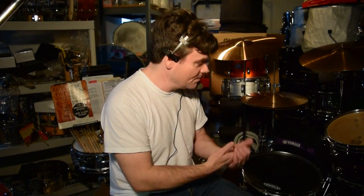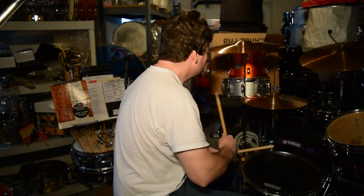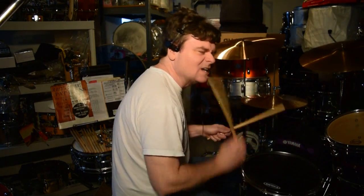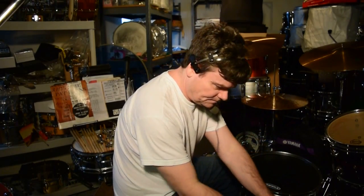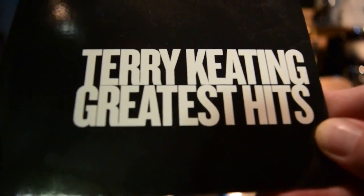We're still talking about the 16-inch deep bass drums — more videos on the way. Please subscribe if you haven't. More drum covers, more Flutus, more guest drummers, more of a lot of stuff. Thank you for subscribing. This video brought to you by Terry Keating Greatest Hits — look for it on eBay.